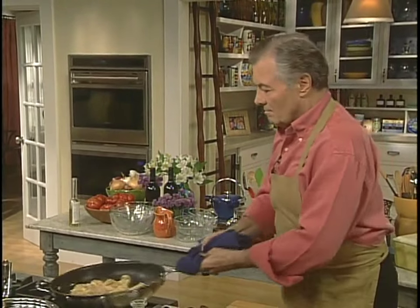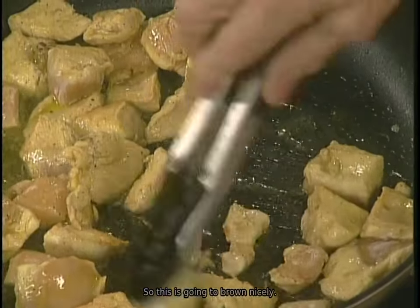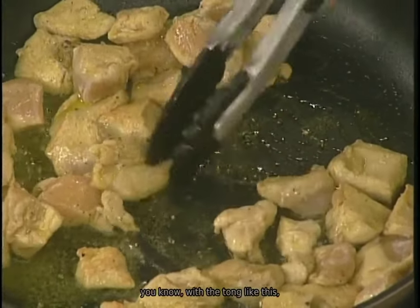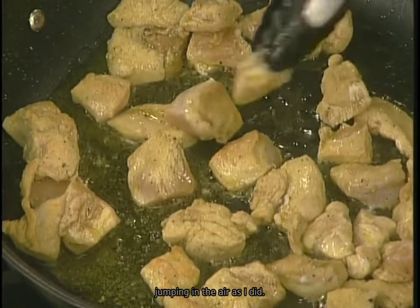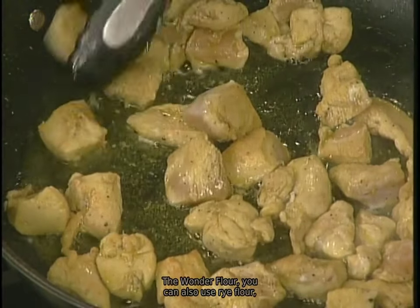This is going to brown nicely. You can turn each piece with tongs to be sure that you coat every piece. As I mentioned, the warm dry flour — you can also use rice flour — gives a wonderful crust on top.